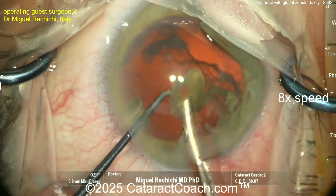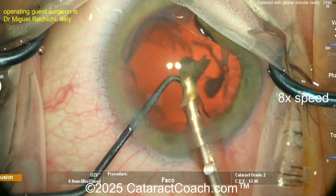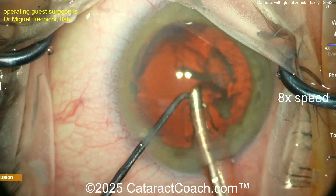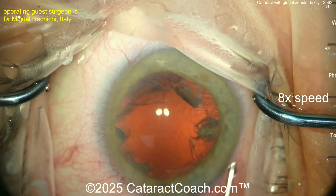Protect that capsule bag — it could flop around a little bit. Let's slow down the video in just a minute after we get all these pieces out. Nicely done there — not too much cortex left behind. Viscoelastic here is a smart move to keep the bag away.